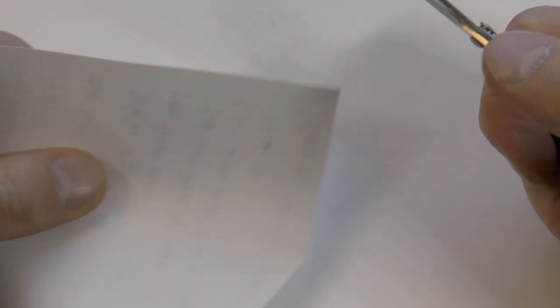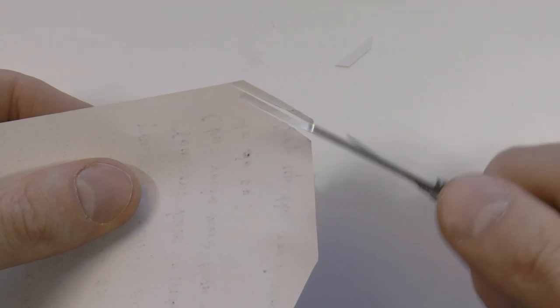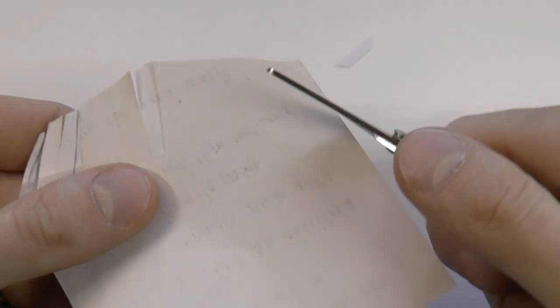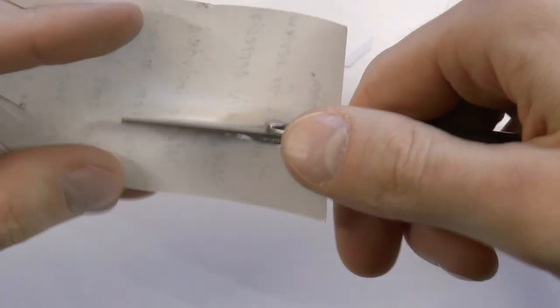These scissors are designed pretty nicely because they lock in place — you can barely even see the lock. But if you slide this out, then the scissors come out, which I think is rather cool. Now the real question is, how well do these scissors work? Let's put them to the test — these scissors cut. I hate having one of those cheap Swiss army knives where the scissors just suck.